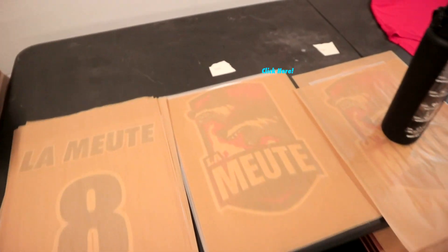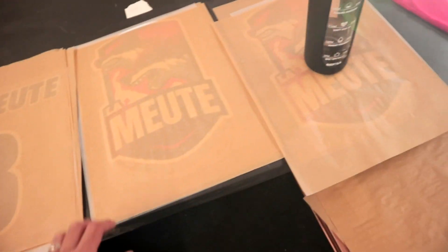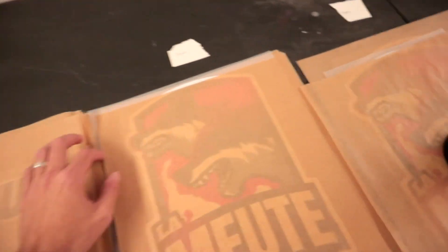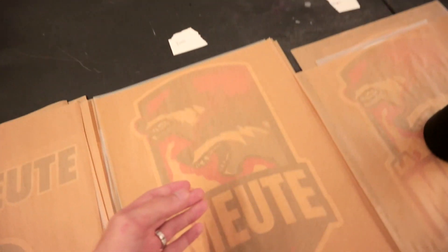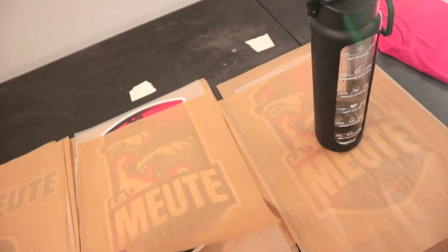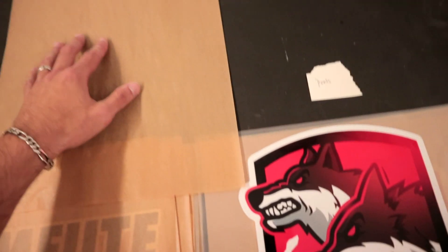I also made a video on how to store your DTF prints — this is basically an update on that video, and I'm going to have a link in the description, it's going to be the first link down below. The best thing you can do to prevent humidity is buy these Teflon sheets on Amazon or directly through us on the website. Basically what this does is it prevents humidity building up on your print.